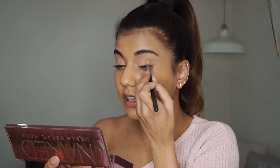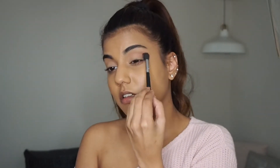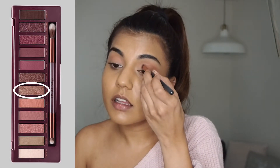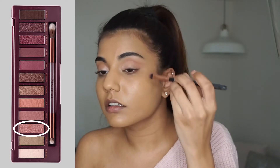Starting with Hot Spot, which is the lightest shade in the palette, I'm going to use it to set my concealer. I'm using Turn On on the inner corners of my eye — it's a gorgeous champagne color. Before dipping into the next color, I'm going to spray a synthetic brush with a little Fix Plus; this just enhances the glitter to give your eyeshadow a more foiled look. Keeping with the rose gold theme, I'm going to sweep Bang Bang all over my eyelids.